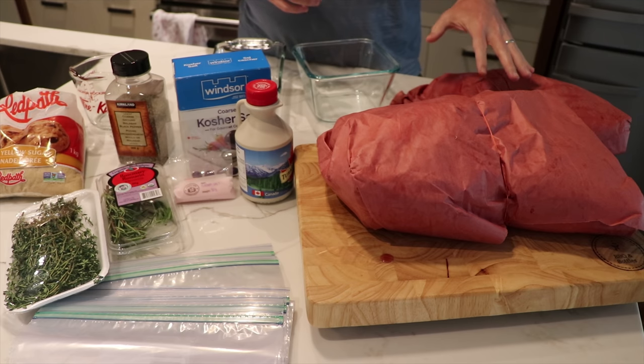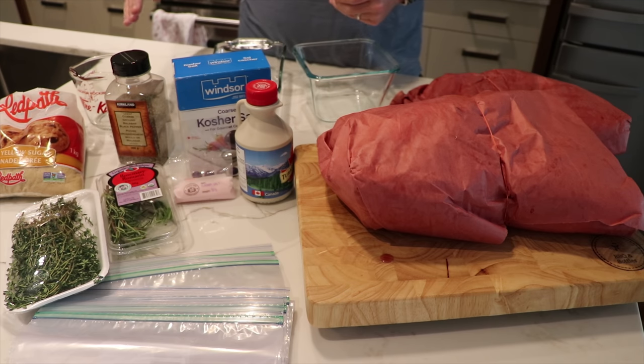So we've got 20 pounds of pork belly here. We're going to walk you through the steps of how to make the brine, all of that brining process, and then how to smoke it on the grill afterward. So stick with us, we're going to show you the steps.